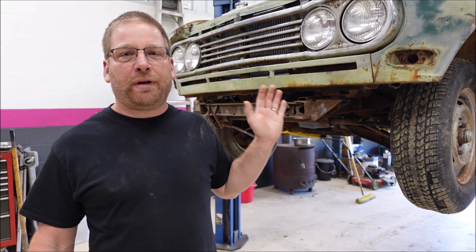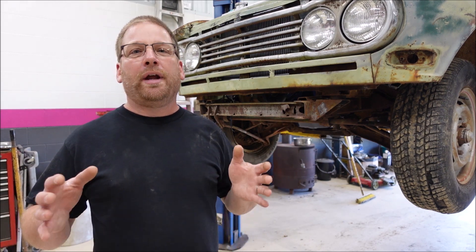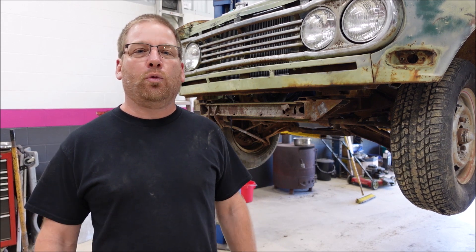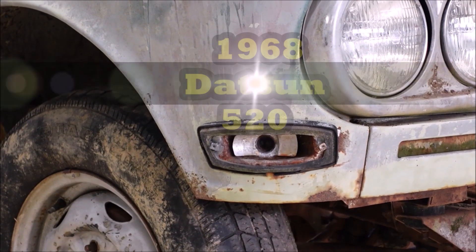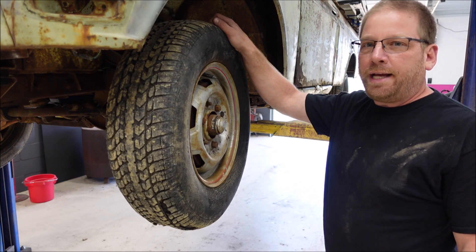This is a 1968 Datsun 520. It has been sitting for probably 40 years, so the whole front end is rusted up and froze up. Last week on the video I posted, we took it for a yard drive, and everything should now be loosened up so I can see what's worn out and what's not. We're going to start by checking out the front end and then look at brakes too. I will be your host, the one and only infamous Kentucky Yankee.